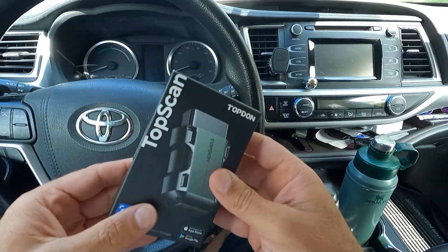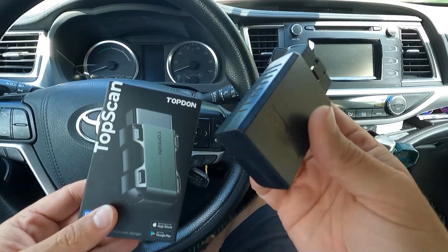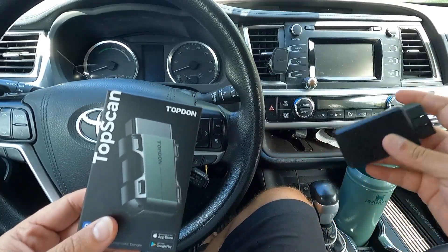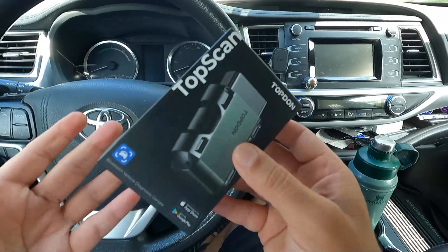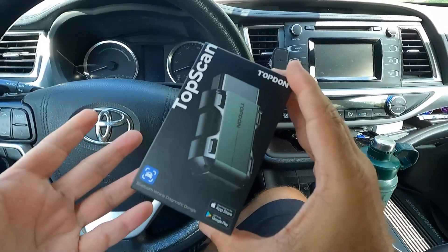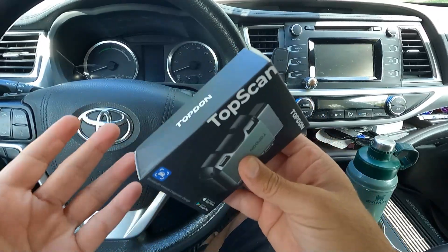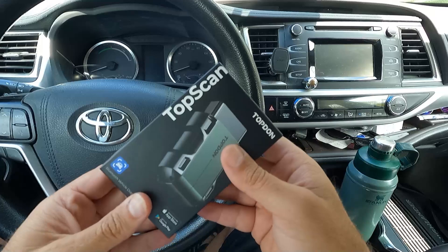Now this will do more than just a little code reader dongle. I've got several of those that you just pair to your phone — those really only read codes and erase codes. This scan tool from TopDon is an actual scan tool. This will do even some bi-directional controls. Most of the reviews I've looked at say this is extremely powerful for the size and for the price. Let's get this opened up.